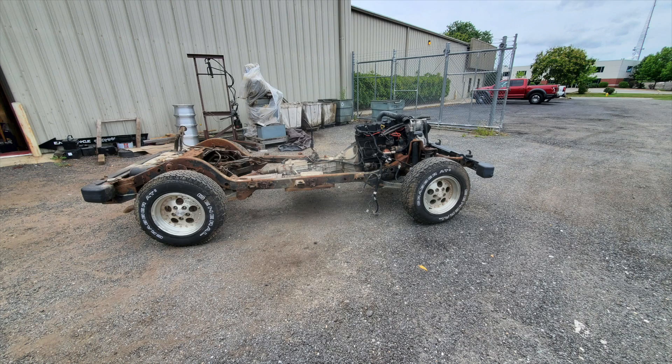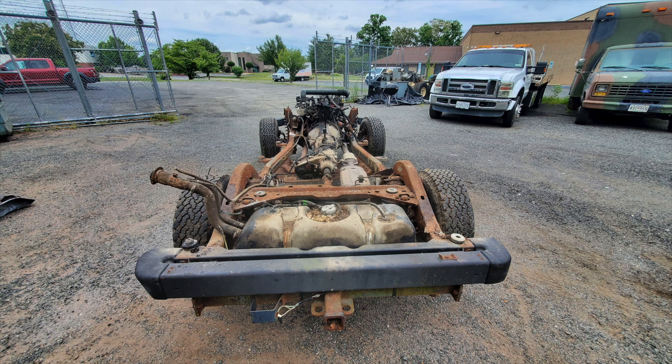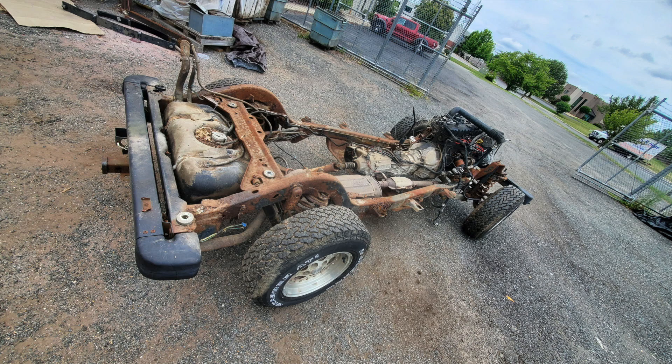My camera either lost the footage or didn't record, so I wasn't able to capture us pulling the motor and transmission out. But at this point it's actually pretty simple — we just undid the transmission bolts, undid the motor mounts, and then lifted it out. Very easy to do, so we can get a better look and get this thing ready to be sandblasted and stripped down. When we get it back, we can start cutting and modifying it and it won't be all rusted so we can weld to it.